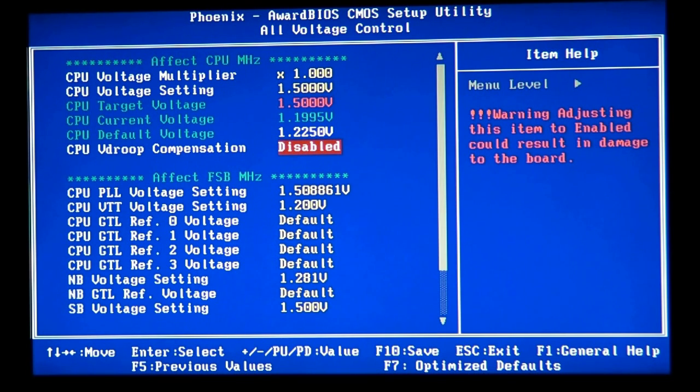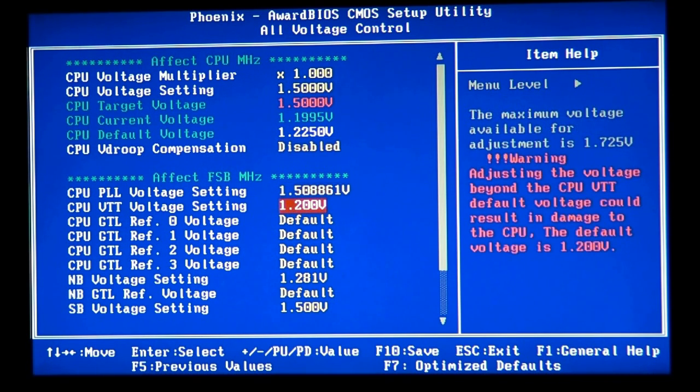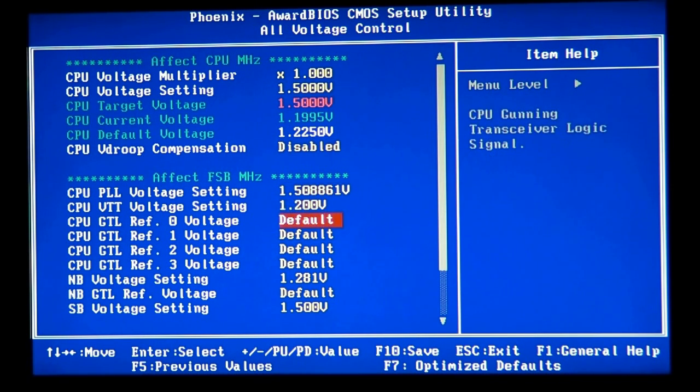At least 1.5V is going to give you a stable overclock — even a decent stable overclock of around 400 to 600 megahertz. I'm doing this video tutorial for any socket 775 chips, so I'm not going to be too precise here.